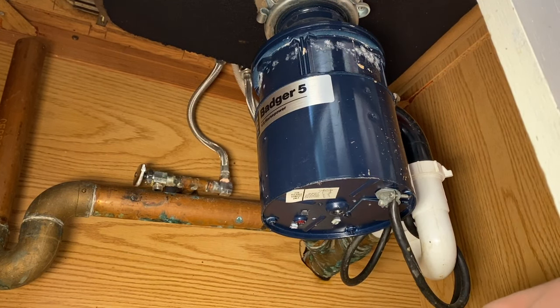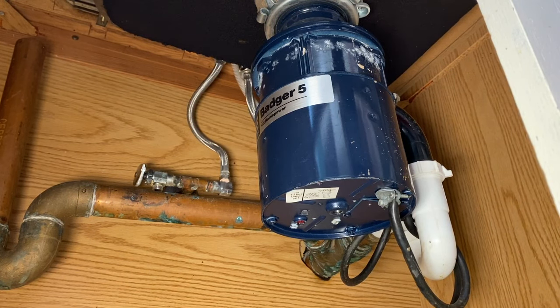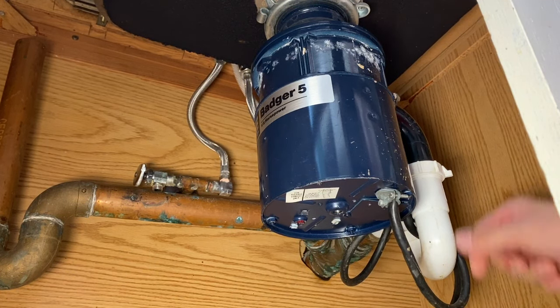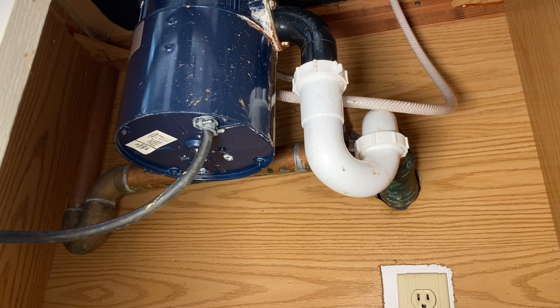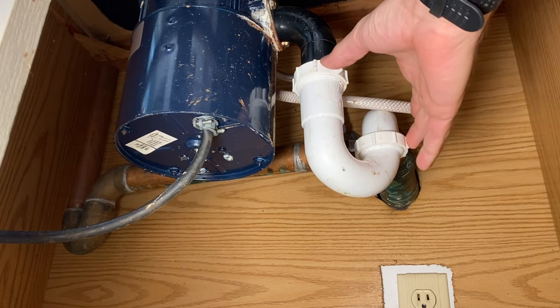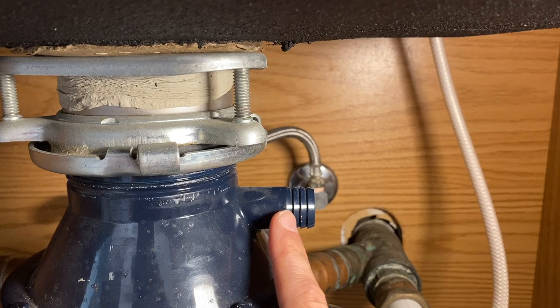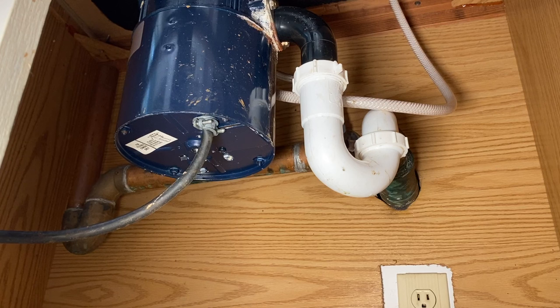With this being a new property, this disposal may not have turned in years — which might also be your scenario. Since I can't get it to turn, I want to take a look inside from the top, so I'm going to remove it from the sink. With the disposal unplugged, I'll remove the p-trap, which disconnects it from the main drain line. There is also a possibility of a flexible rubber or plastic line at the top coming from your dishwasher, which you'll need to remove — in my case it's not connected.